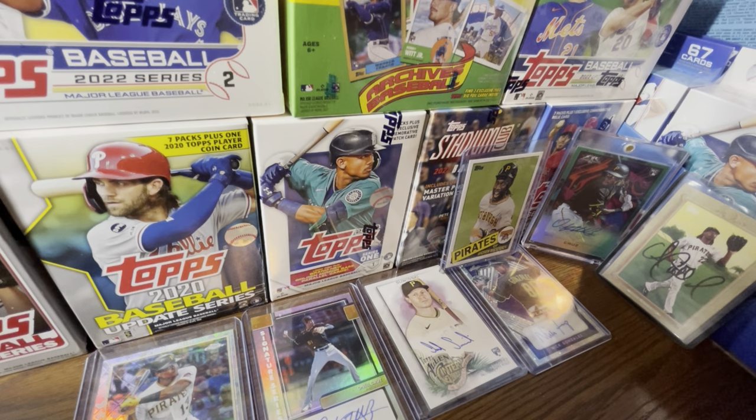In Topps' and Fanatics' eyes, if you're gonna buy the cheap stuff, you should have legit no shot at pulling a card to make your money back. When I opened the Series One blaster box, I nowhere near made my money back. There's one good card I pulled — decent, goes for about nine to ten bucks on eBay — but that's nowhere near $30 worth of value. So if you're gonna buy the cheap stuff, you kind of have no shot at pulling anything good.